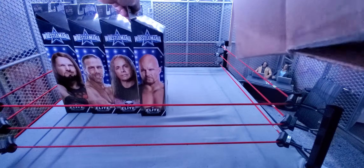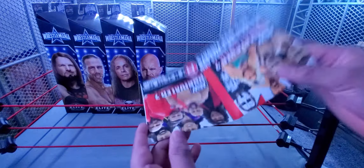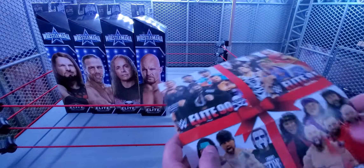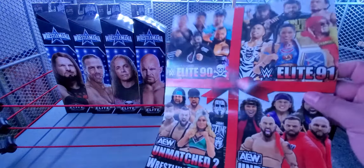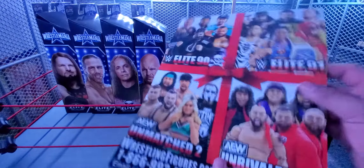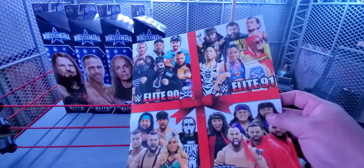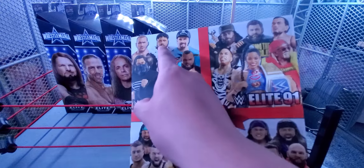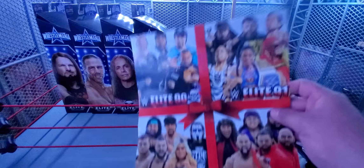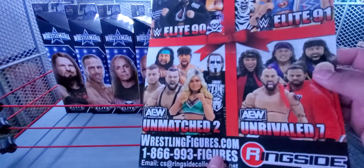In the box we also get the pamphlet. It used to be a little booklet with a bunch of Elite figures, accessories, and Ringside exclusives — now it's just one page. From Elite 90, I need Randy Orton and Jey Uso for sure, and I need a whole Elite 91. From Unmatched Series 2, I need Sting, Cena, Ortiz, and Wardlow.